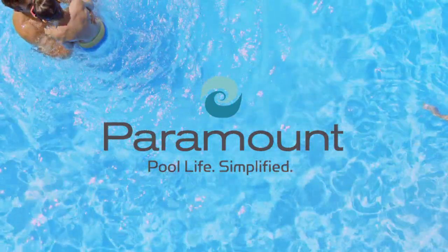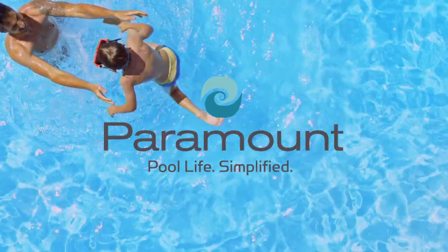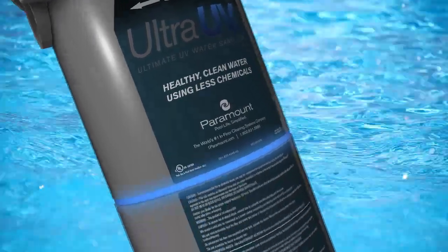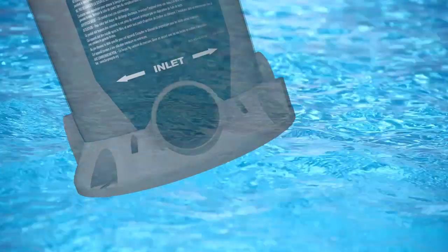Paramount knows that refreshing, clean water is the heart of an enjoyable pool experience. With your optimal health and safety as our goal, Paramount's Ultra-UV2, the ultimate water sanitizer, enables you to enjoy the cleanest water possible in your new or existing pool.